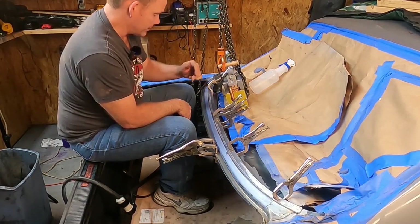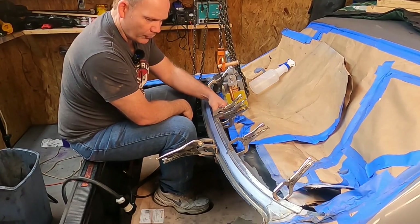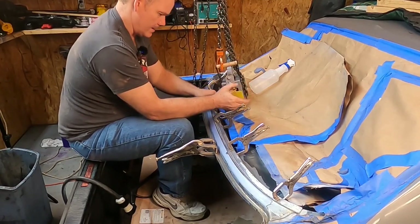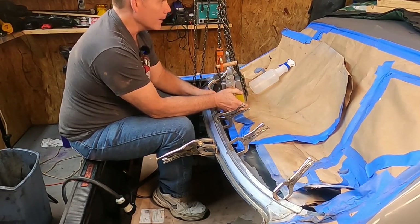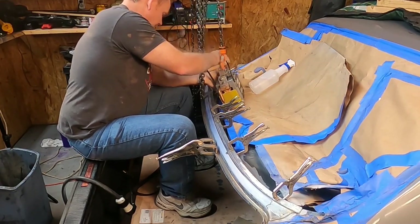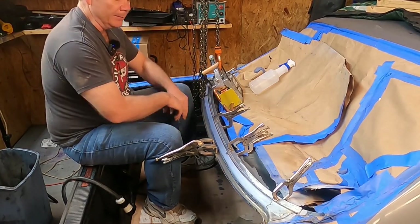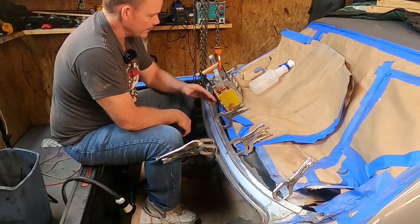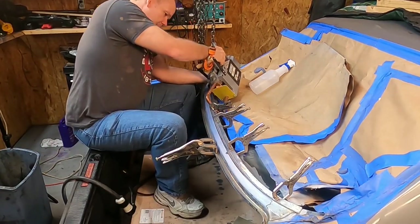We learned our lesson from the first go around — getting everything sandwiched together. We've got weld-through primer in between these layers, plus the first two layers are already together anyway. I'm going to move that clamp over a little bit and get a second weld. It makes a nice little black circle there — I'm pretty sure that means we're all the way through. You know what would be funny? If we welded this thing up and then the window wouldn't fit — that would be hilarious. I did a test fit already with the window without this piece on to make sure the curvature was right, so it'll be fine.